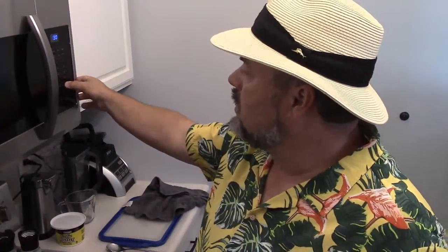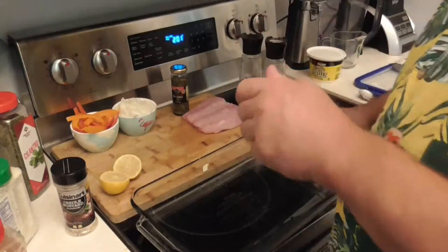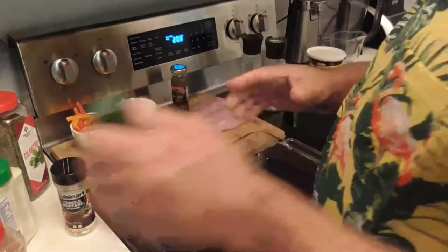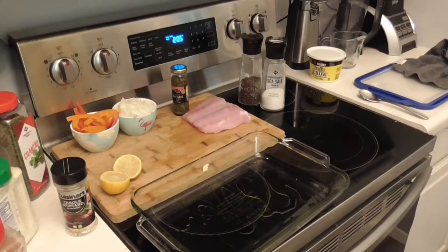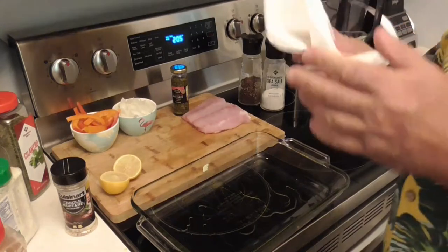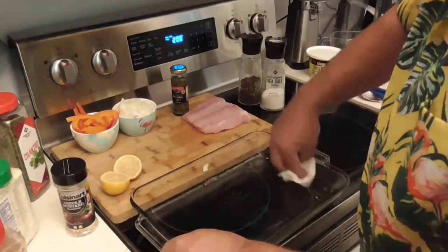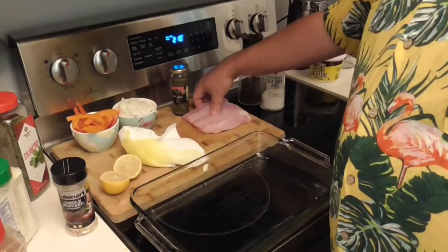We're going to set that to the side — we'll need it again. We're going to put this in the microwave and heat it for about 30 seconds, then heat it again for about another 30 seconds. Meanwhile, let's take some oil and spread it across the bottom of the pan. I like to take a paper towel and just roll it around the bottom, then set that off to the side.